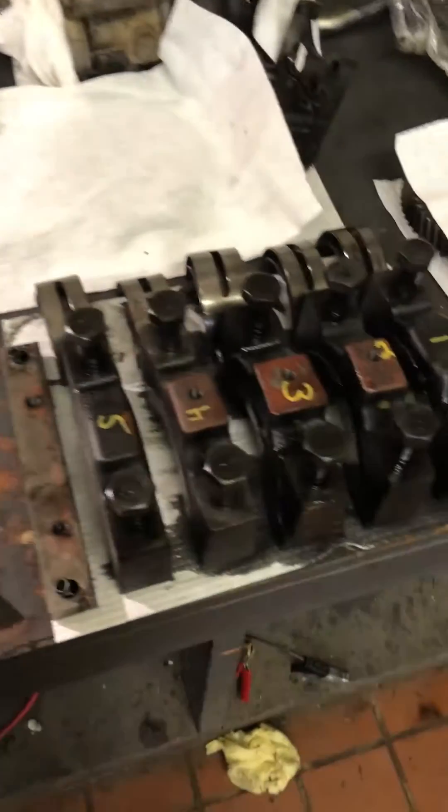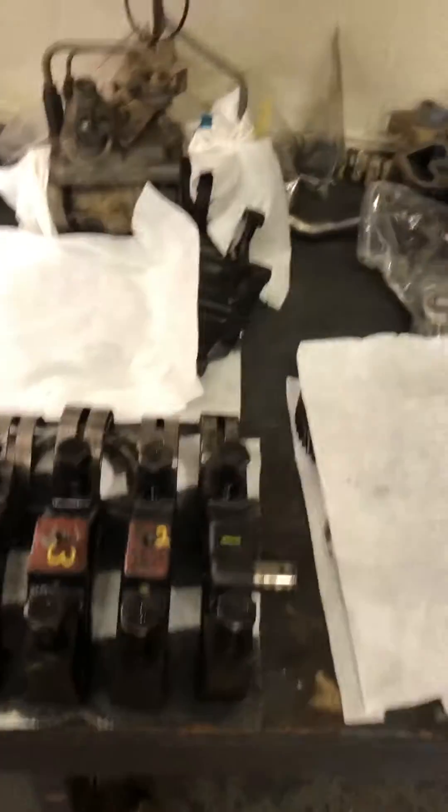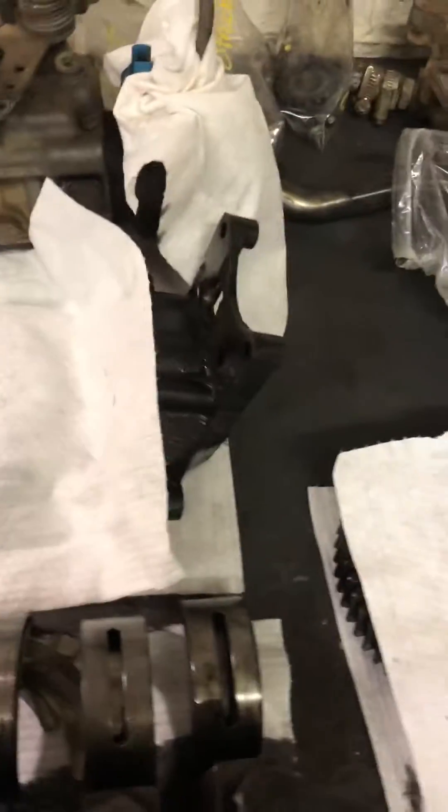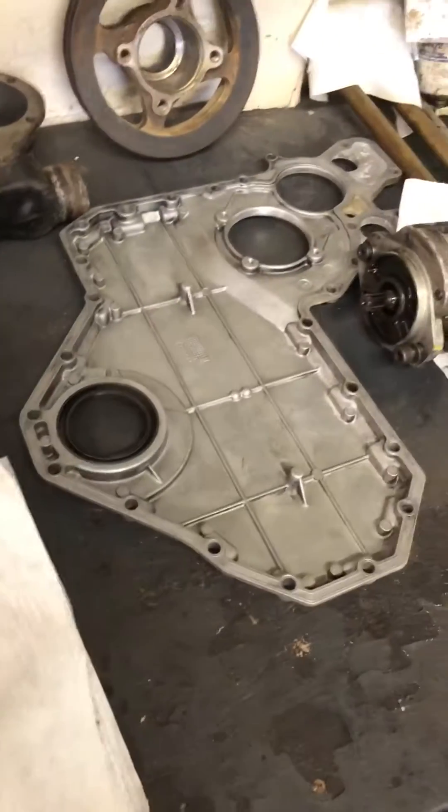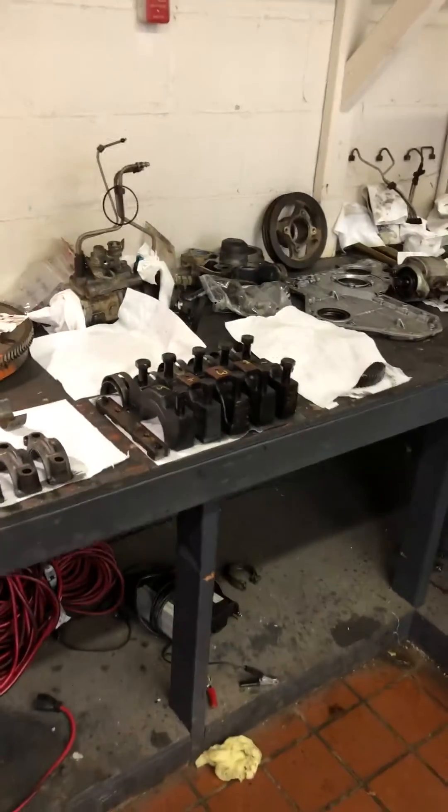Got all my connecting rod caps and bearings, main caps and bearings, injection pump, oil pump, and these are all the timing gears and the front cover. Pretty much had to take everything apart to get that crank out. Nice fun project so far — hopefully she gets done soon and up and running again.